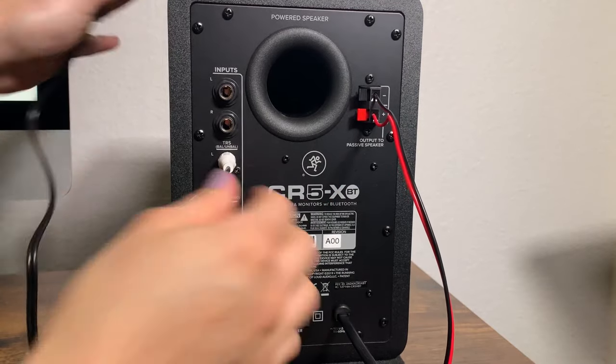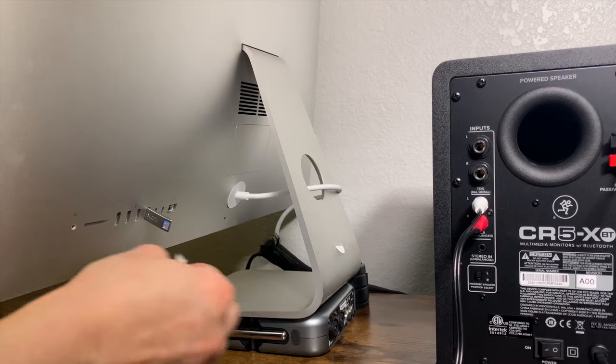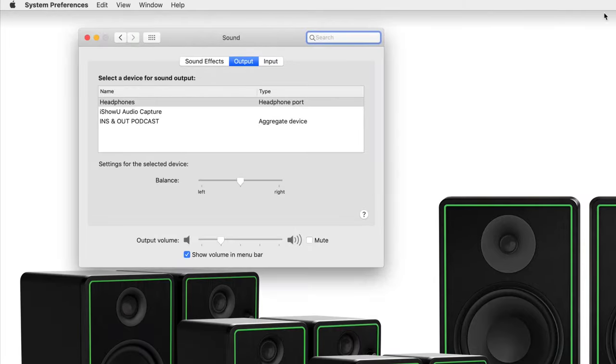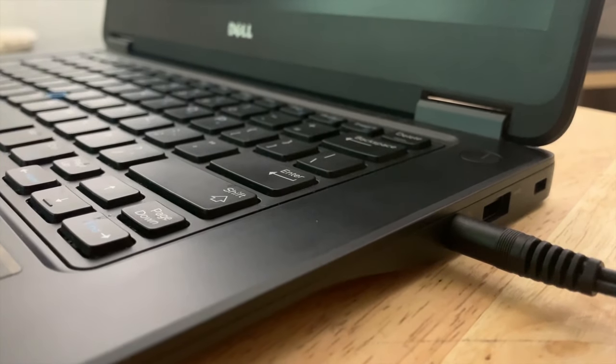Now you're ready to hook up your audio source. If you want to connect your monitors directly to your PC, use an eighth-inch to stereo RCA cable and connect it from your powered speaker to the line level output of your PC. Then make sure your monitors are selected as your default playback device on your PC. You can also hook up your gaming station, laptop, and even your TV using this cable.